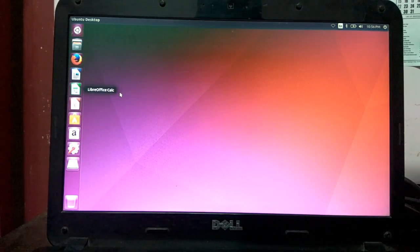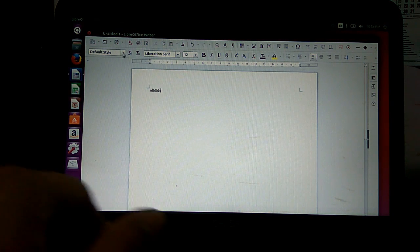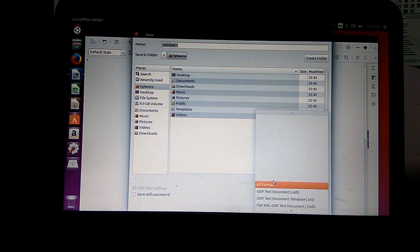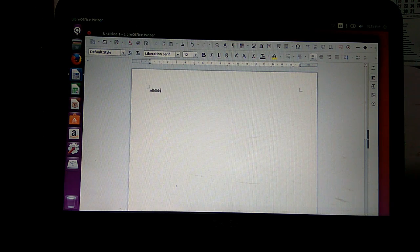Once your Ubuntu is installed, you can check out some of the pre-installed applications like Mozilla Firefox browser, LibreOffice Writer, Calc, and Impress. These are word processing applications just like Microsoft Office Word, Excel, and Presentation. You can even save documents in Microsoft Office formats, so when you work on Windows files, you should not have a problem. Some formatting might change in some cases, but other than that it should work.